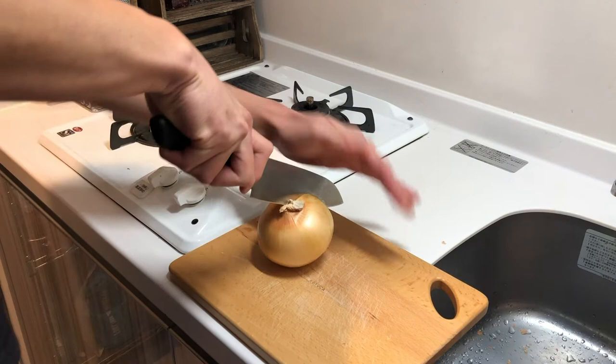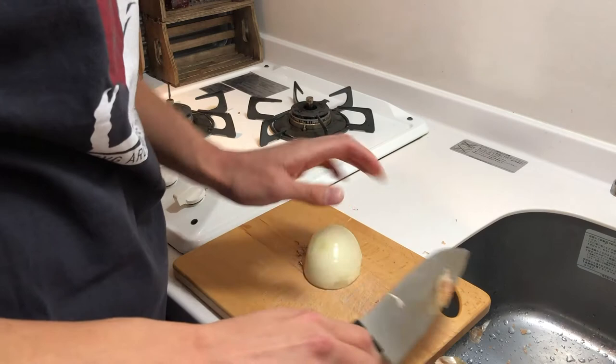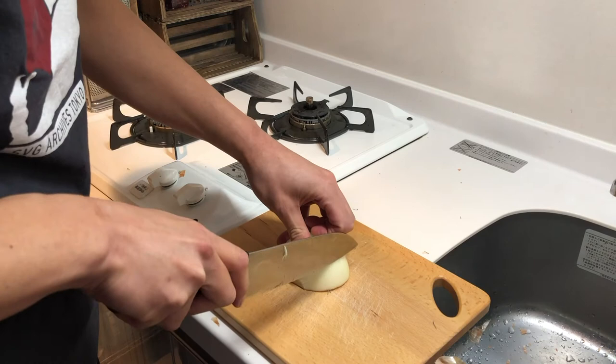Now, I'm going to put a little bit on the top of the pan.